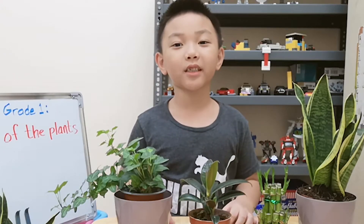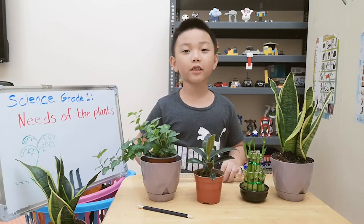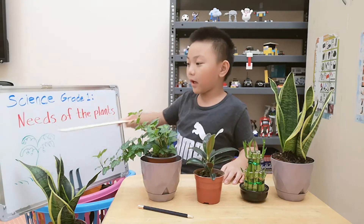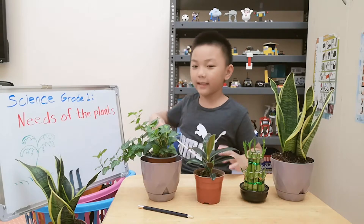Hi everyone, this is Marcabrelle. Today we're going to talk about science grade 1: needs of the plants.